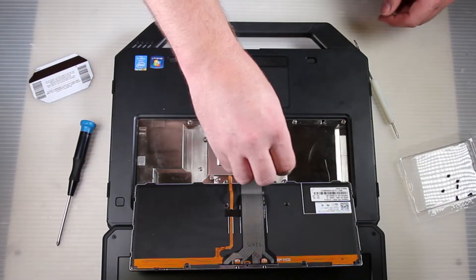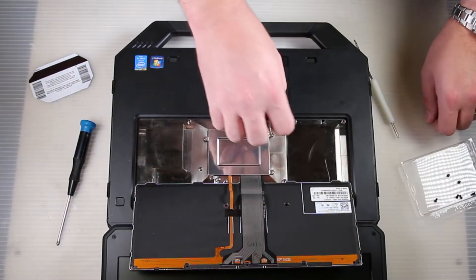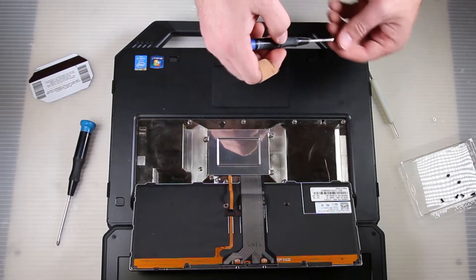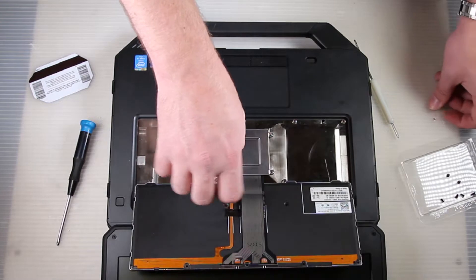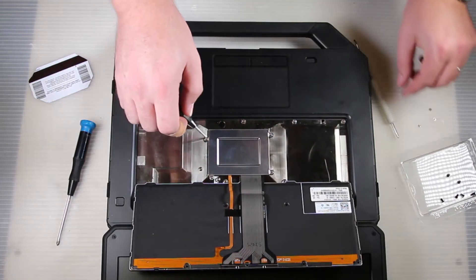There's a little plate underneath here that keeps the ribbon cables from yanking out of their sockets as you remove it, and also to help with what's called the ingress protection rating, which is something for particle and liquid intrusion.